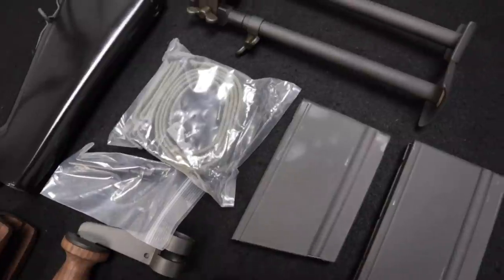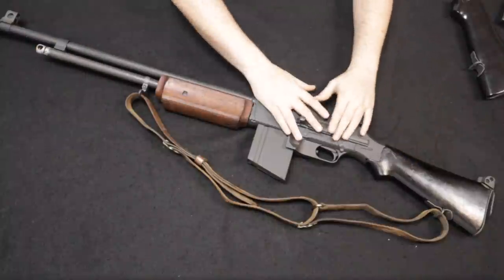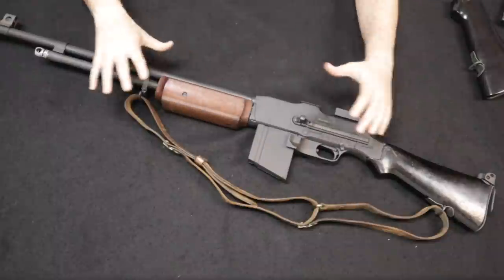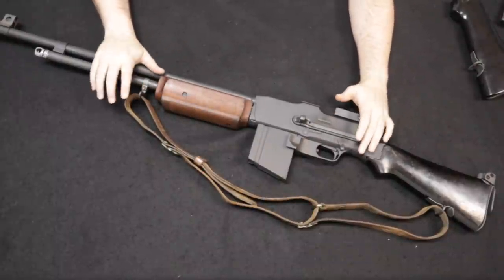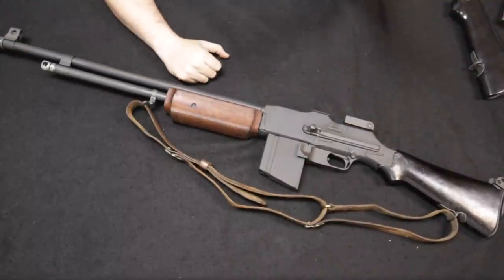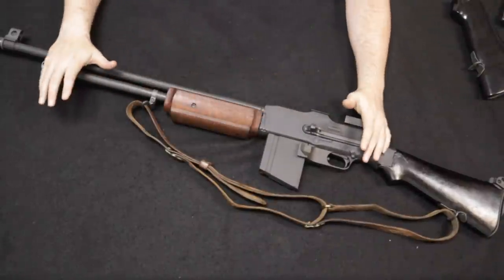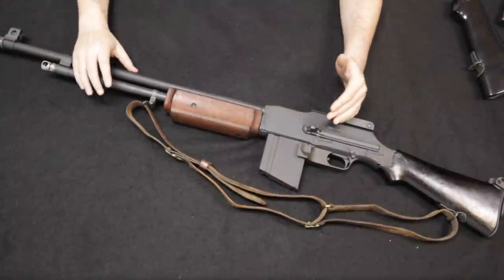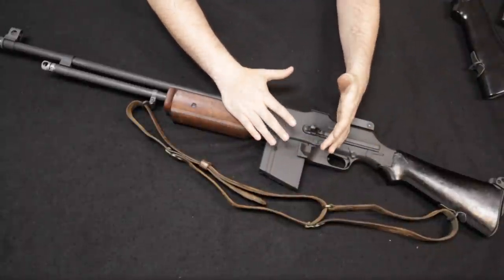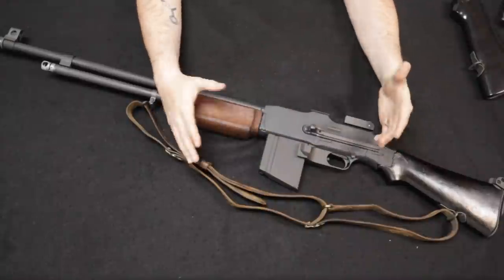Handling them side by side, there's functionally no difference — if I closed my eyes and you handed me one or the other, I'd have no idea which I was holding. I actually bought this intending to sell it as inventory after doing this video, and after five minutes I decided to keep it. Functionally, all parts from the original 1918 A2 BAR fit this rifle — other than the fire control group, bolt, and trigger group. The receiver is designed to prevent conversion to fully automatic, as required by the ATF.